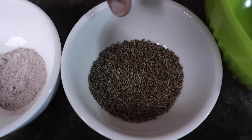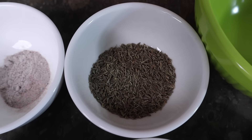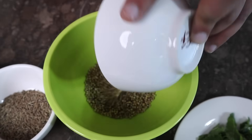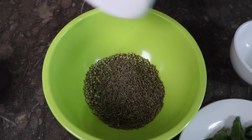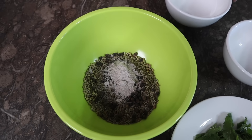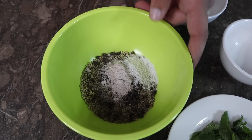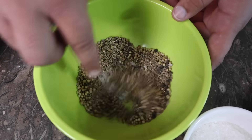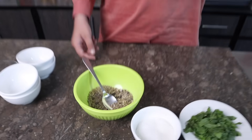We have 20 grams of dhaniya which I have roasted separately. Now we have to mix all the masala together. This will go into a mixture and you have to grind it. We grind it well and make it into a powder.